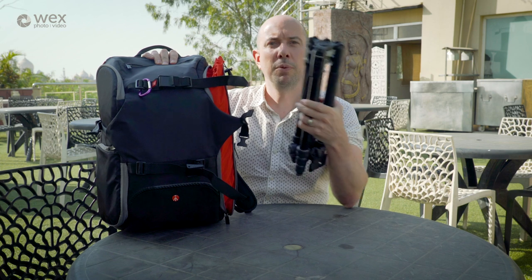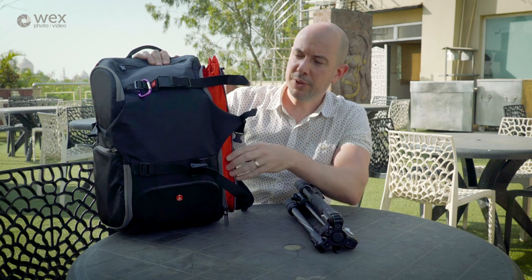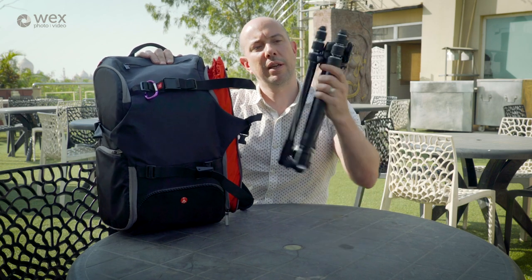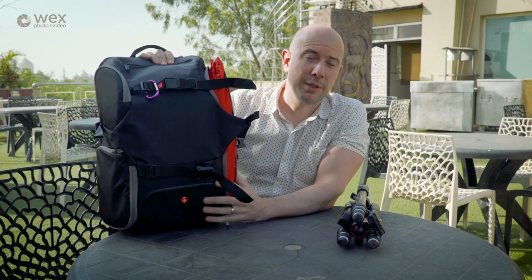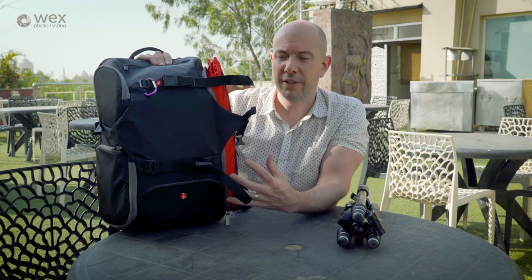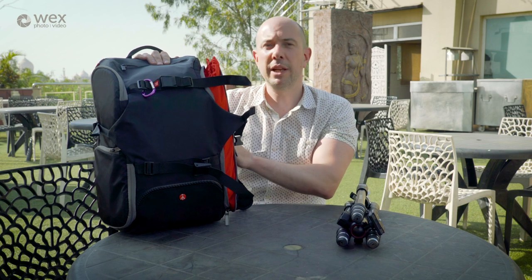All of this fits perfectly into the Manfrotto Advanced Travel Backpack that I've been carrying. As you can see, it extends to include the tripod, and it's like a cavern inside — it holds all my kit. It's a very lightweight bag, not a burden to carry, and very comfortable too, with plenty of room for everything I've shown you and more.